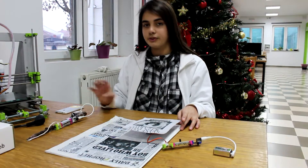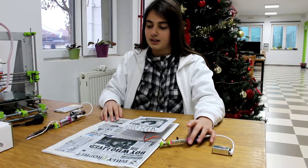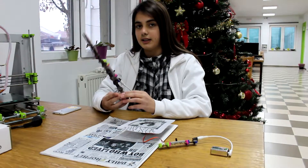I made the first project, moving newspaper, by using power, slide dimmer, and servo. And the second one, magic wand, I made this project by using power, slide dimmer, and lock button.